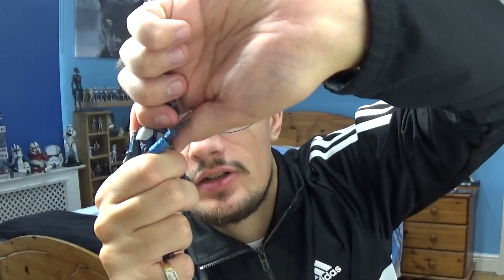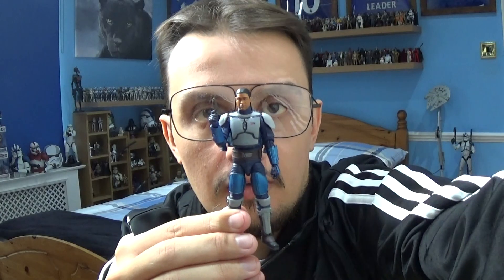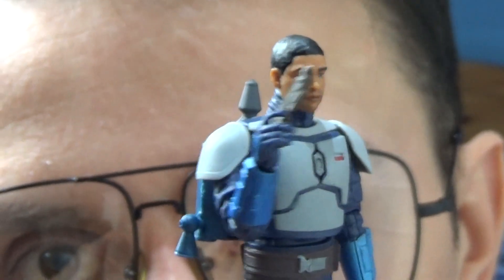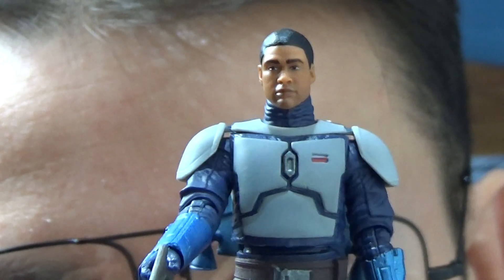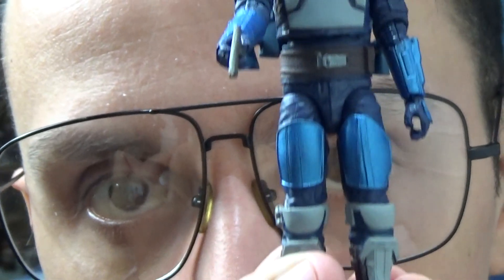He has a removable helmet — you move the head and lift it off, and underneath you've got the portrayal of the head. So you've got the character there, rearing to go — a nice head sculpt, nice design. He's got the Beskar armour going on with all the plates, so he's looking really really cool.